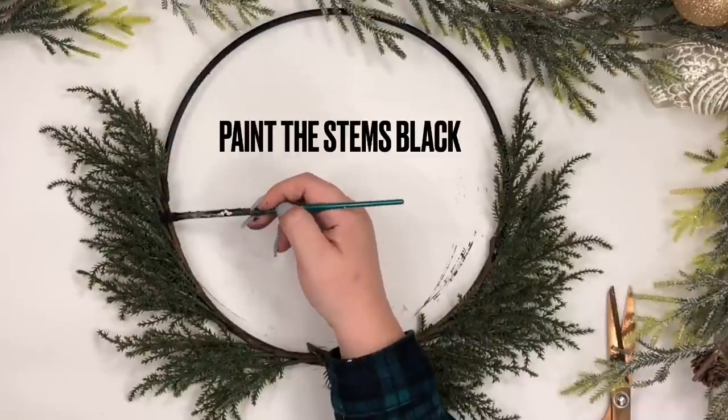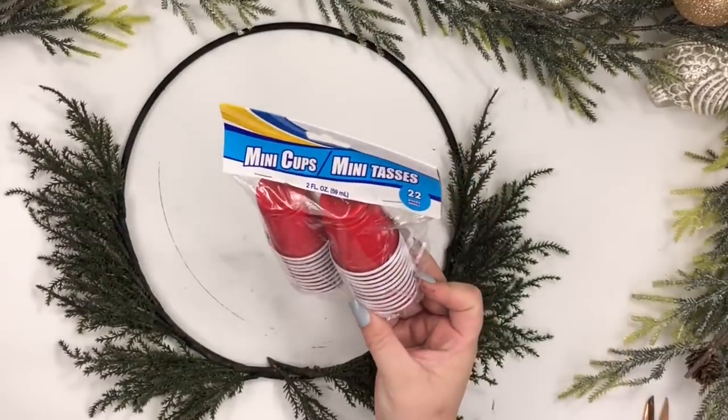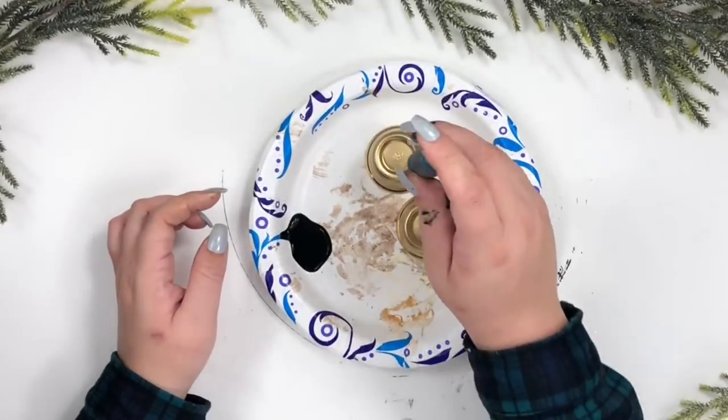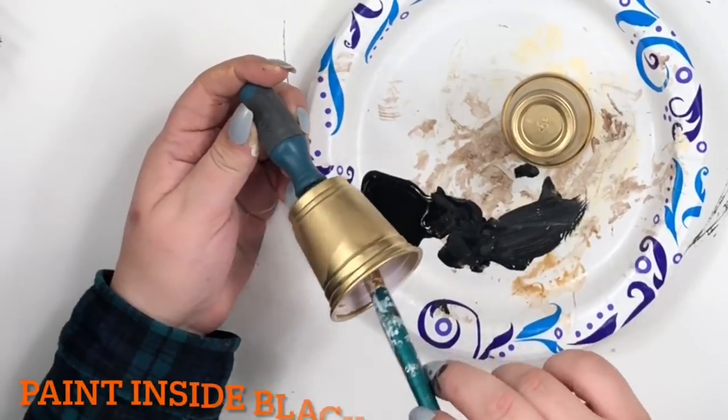To make the two little bells, I got these little cups from Dollar Tree. With a small screwdriver I opened a hole in the top, and also used it to paint the bells.